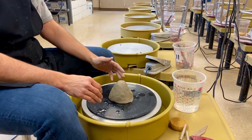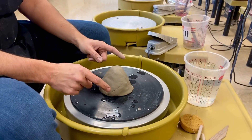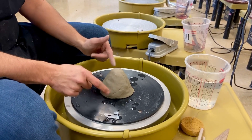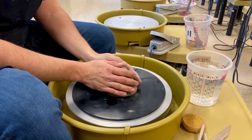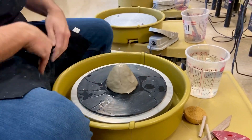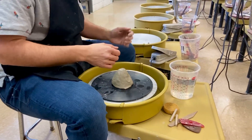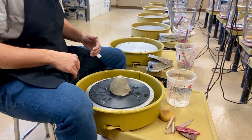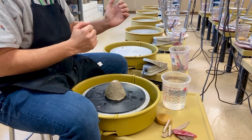First things first when you start throwing: rule number one — never touch or add water to the clay unless the wheel is spinning. You always want to speed up the wheel, do what you need to do, slowly let go, and then stop the wheel. When you're sitting at the wheel, you want to sit all the way up to the wheel, almost like you're riding a horse. If you sit back, you're going to have no control.